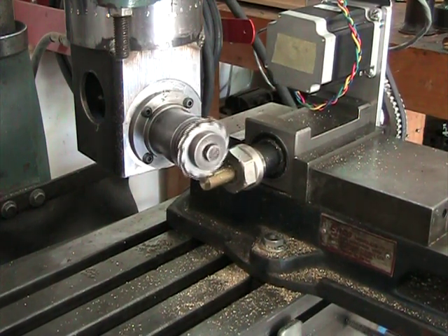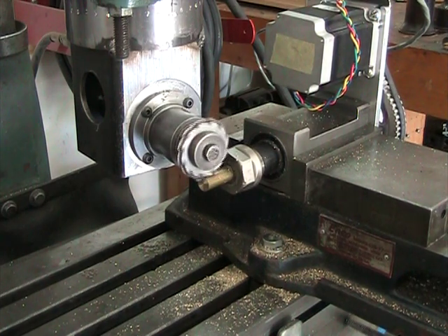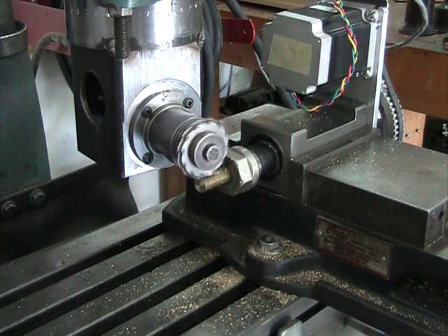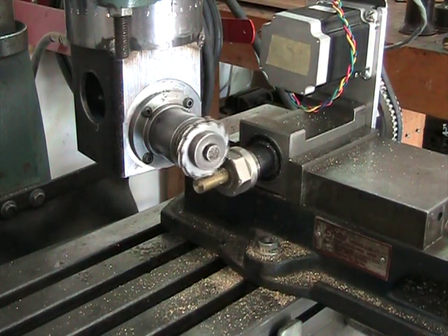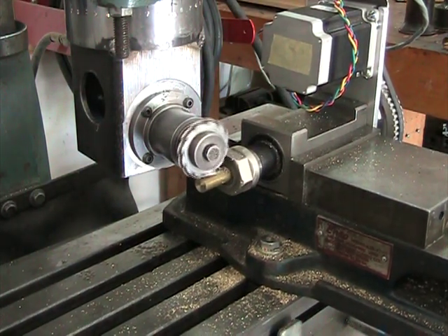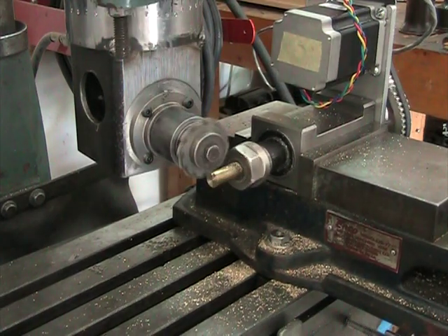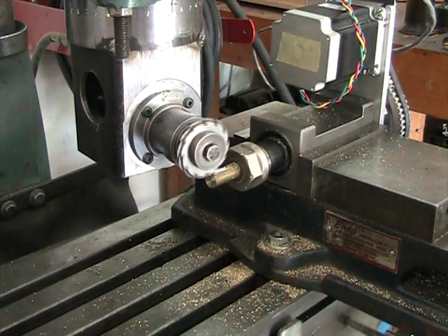You may notice that the fourth axis is turning very slightly — over the distance that the gear is traveling, it's turning a little over a tenth of a turn over that distance. There it indexed to the second groove.